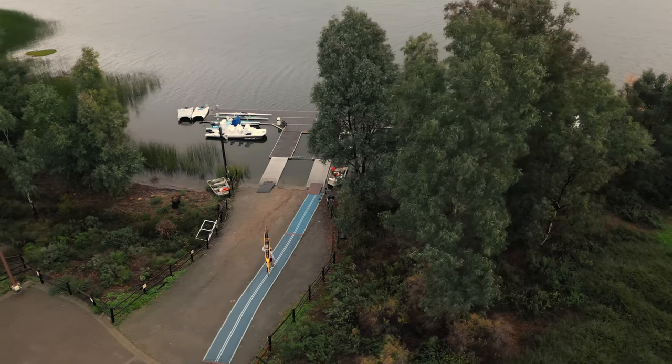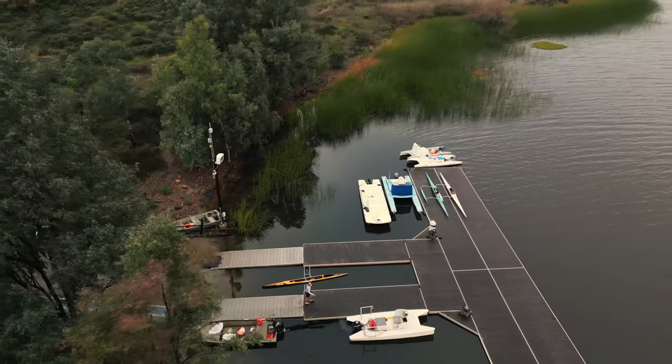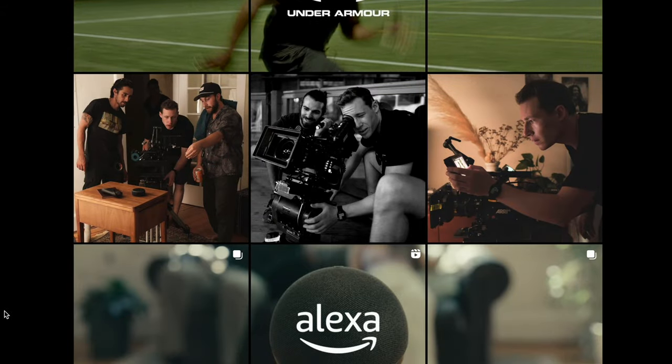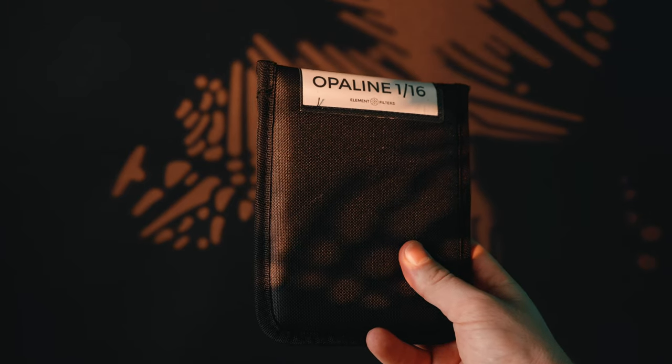Before I get into the full review, a little context: a couple months back I was on a shoot for the Olympics and I was shooting with a DP named Tucker. Tucker is the owner of Element Filters and he sent me these filters to test out. He told me about how he builds them, and I was really surprised by the quality of care that goes into every single filter and the design itself.